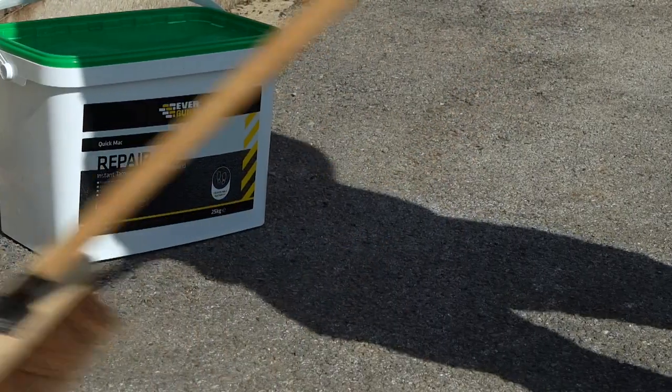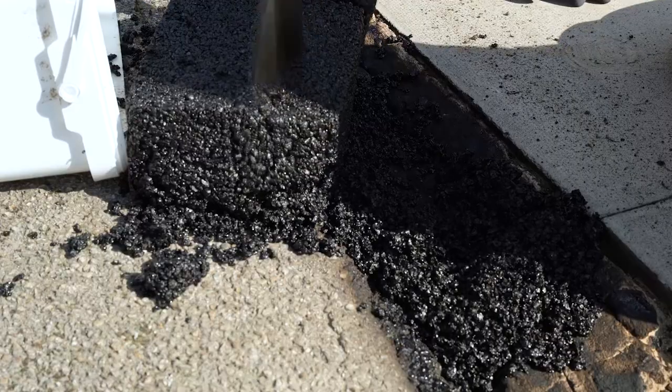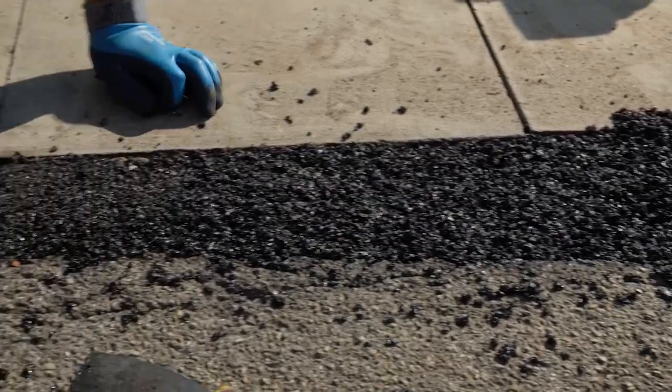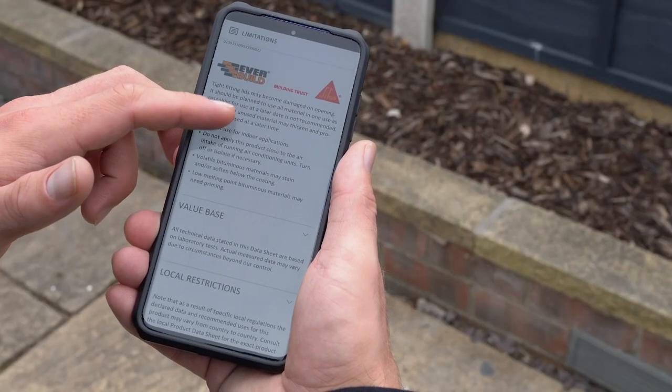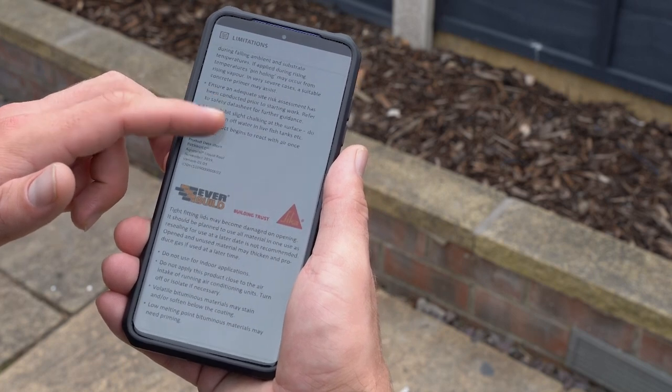All surfaces must be clean and free from any loose dirt or debris. The surface may be damp, however surface water must be removed. Surface imperfections should be repaired using EverBuild QuickMac. A quick key to achieving a professional finish is all in the surface preparation. See our online technical data sheets on the EverBuild website for our full advice on recommended preparation and products.